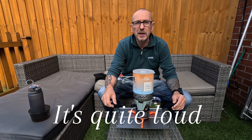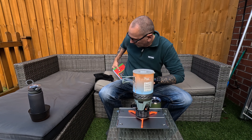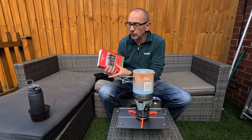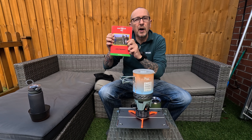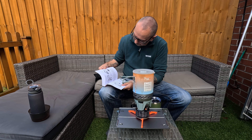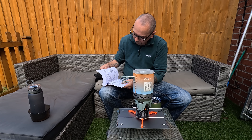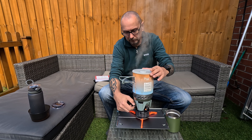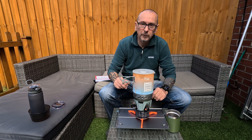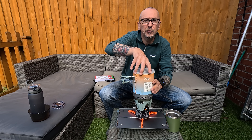Press the ignition and away you go. That took roughly about two and a half to three minutes and it is fully boiled.